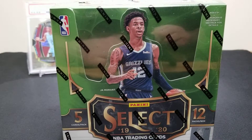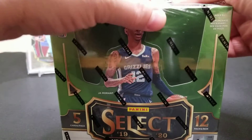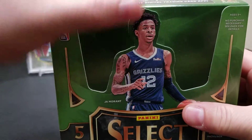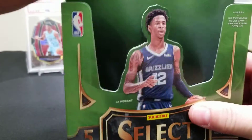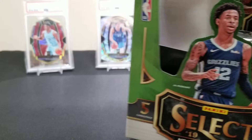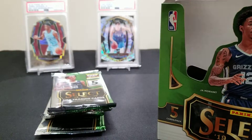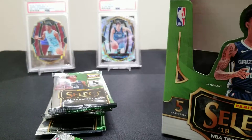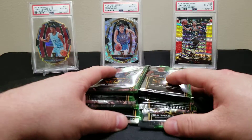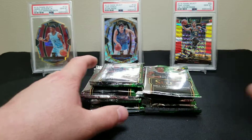We've been on a little vacation and we want to apologize for the lack of videos, but we're getting back in the swing of things and we got some really cool videos to share. Alright, without further ado, let's rip into this 2019-20 Select and see if we can hit a monster Zion, or maybe a Ja, or Coby White — a lot of good rookies in this year's class.